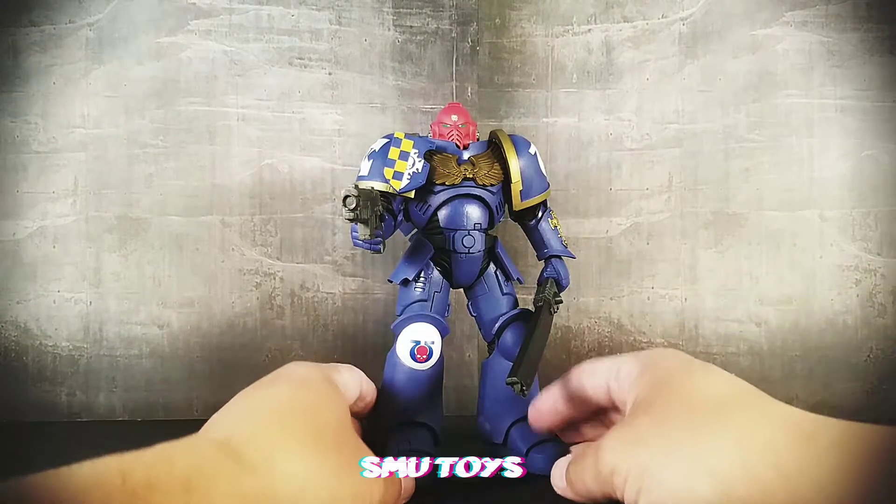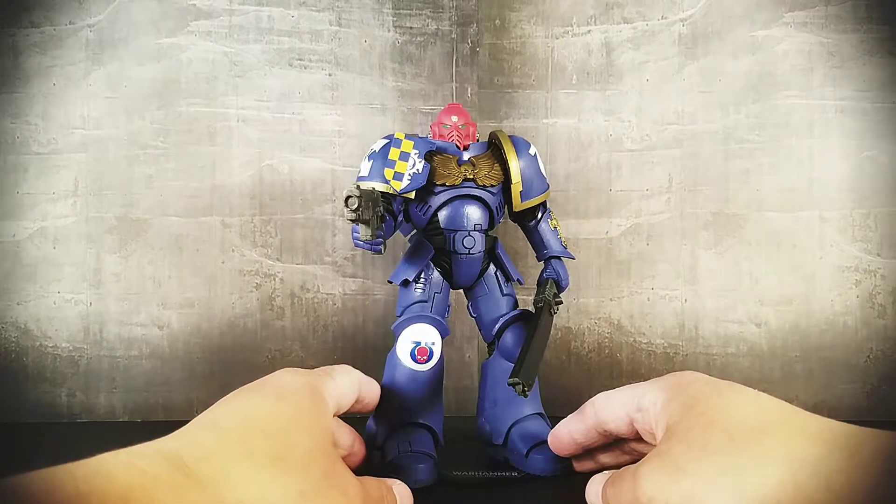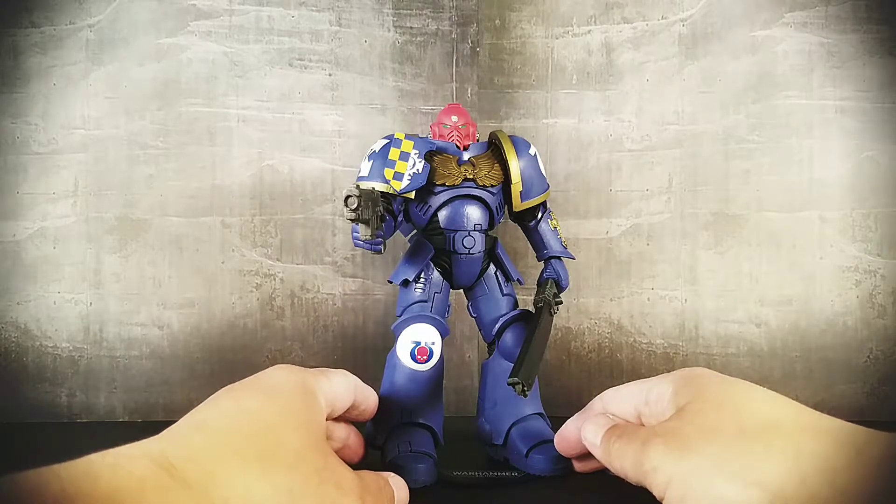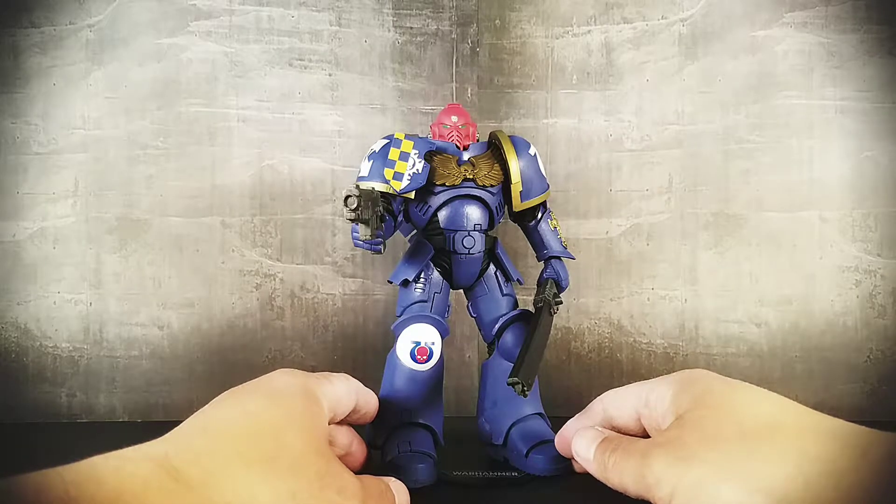What's up guys and gals, here's a look at the McFarlane Warhammer 40,000 Ultramarines Primaris Assault Intercessor. This is in the 7 inch scale.